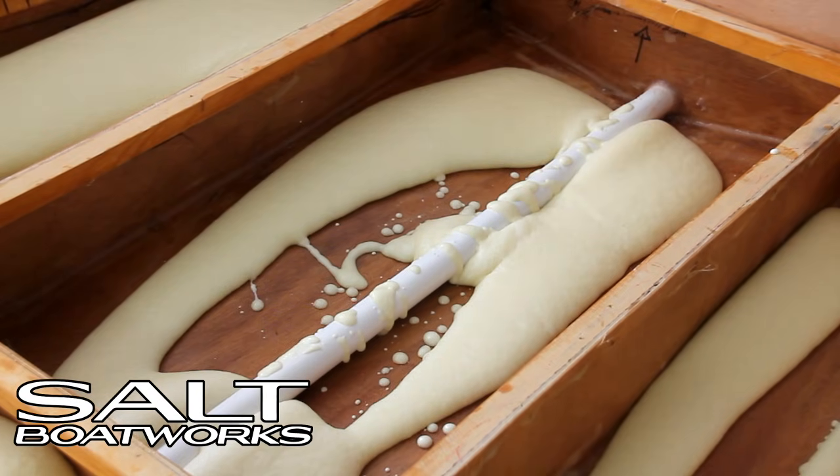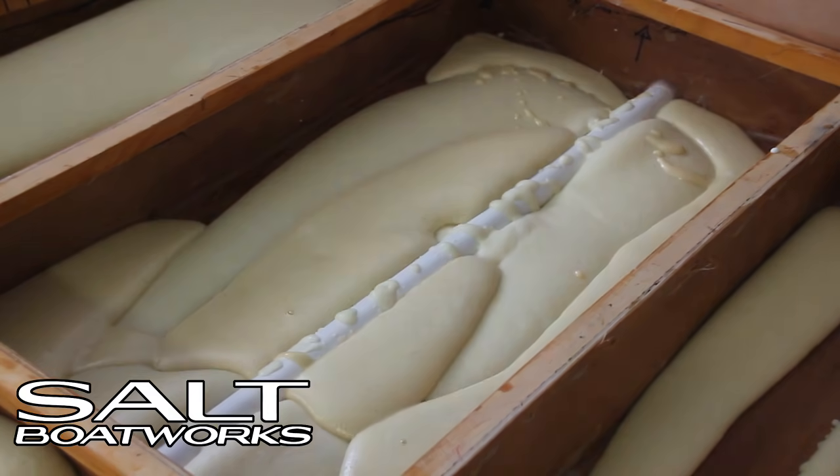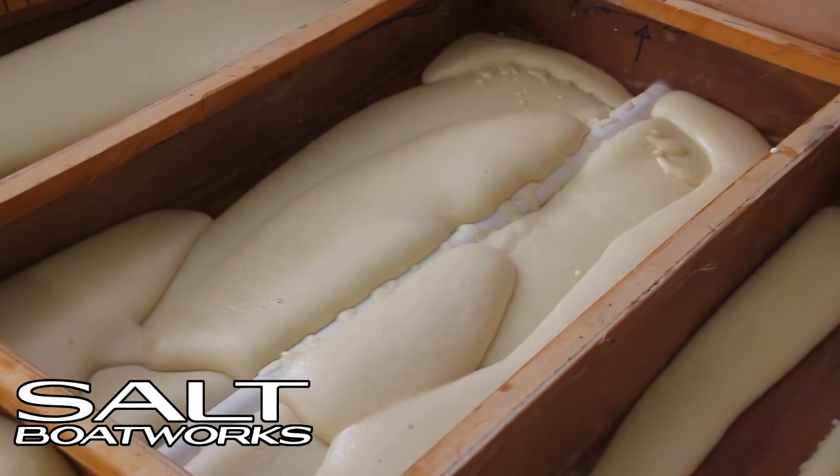You can pour another layer directly over the cured foam. You want to fill the cavity until it's flush or slightly above. A few low spots are okay, but they should be small.